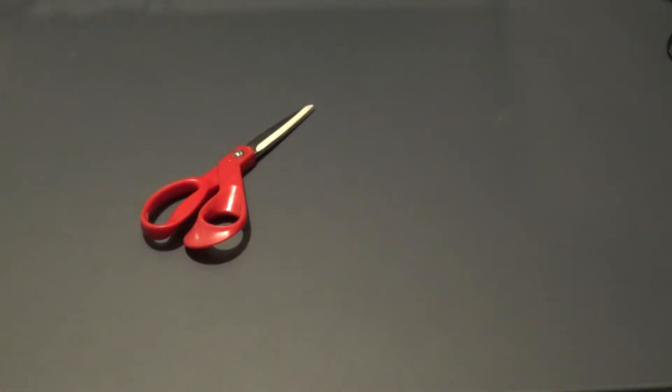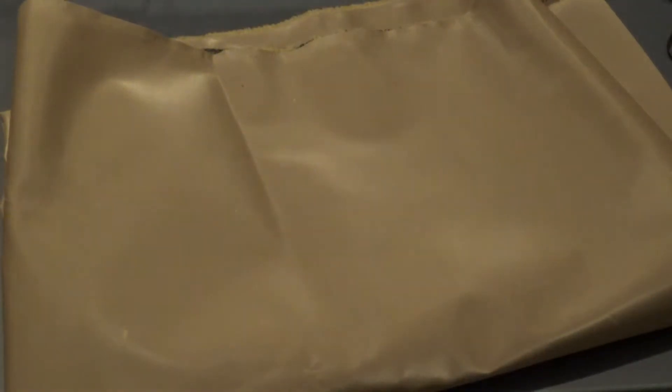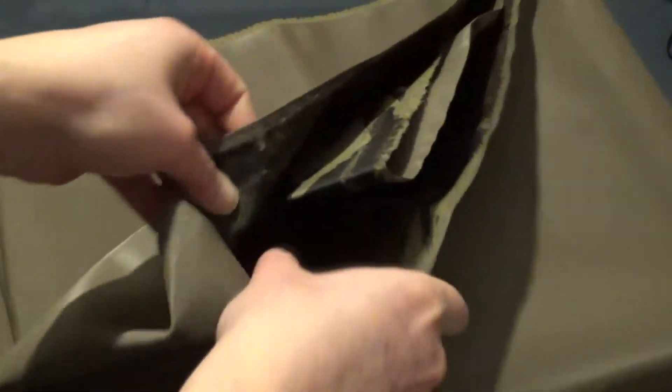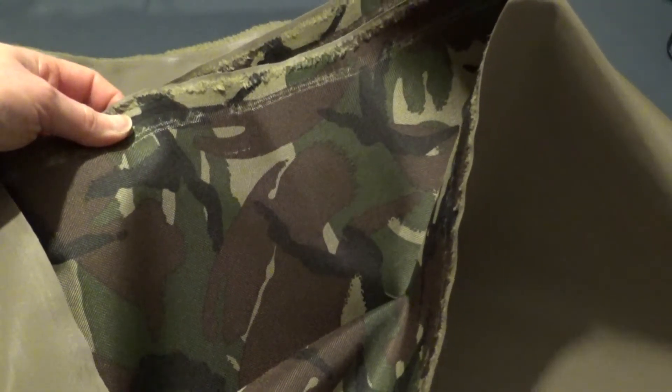Let's go through the materials. You'll need a pair of scissors, velcro with sticky back to fabric — I've bought about 2 meters of it — and waterproof fabric. It's an army-coloured material. I've bought this material off eBay. I think it's really cool with the army effect.